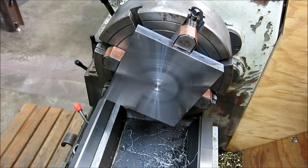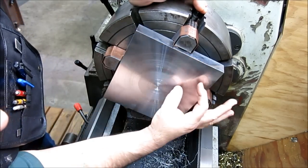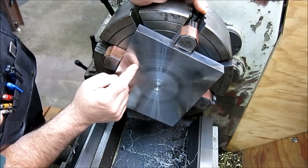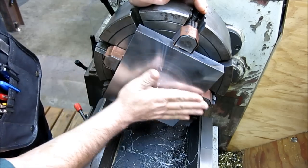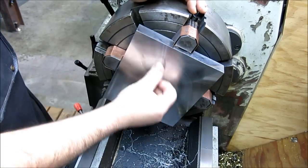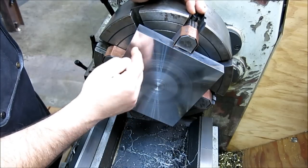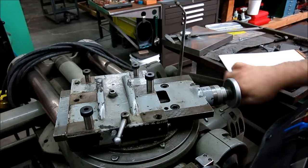About 10 thousandths has cleaned it up. The finish is really good in this region here, and then as the surface speed changes getting towards the inside, the finish kind of goes to chips. Anyway, that's all we're doing in the lathe, and we're going to pop over and take some measurements so we can put some holes in that.